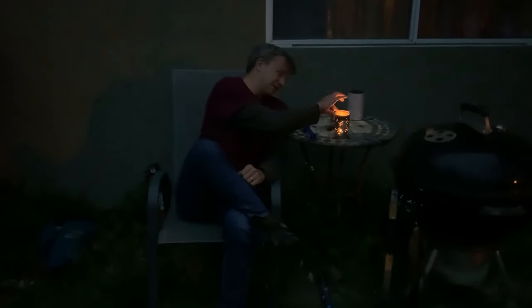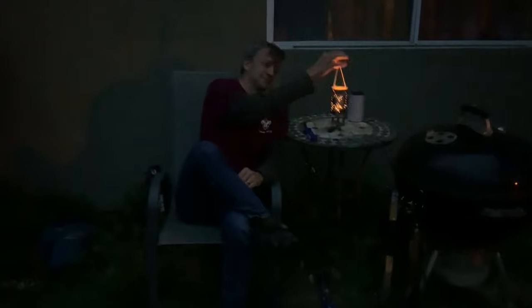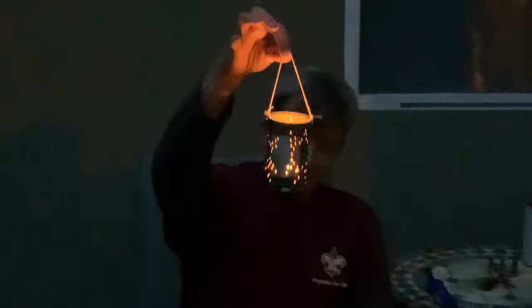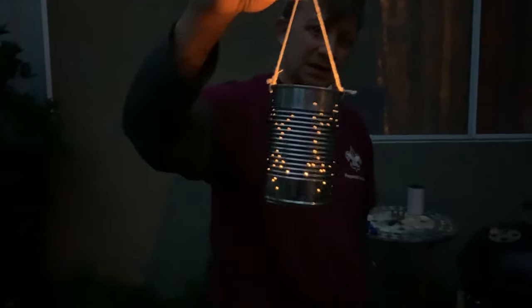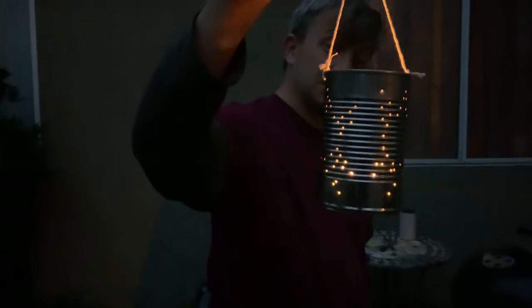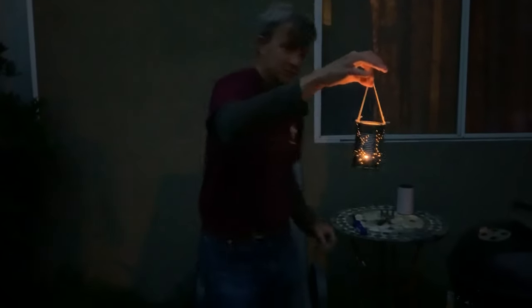Scouts, here we are — we've made our lantern! The music is serenading us in the background and our lanterns are built. They might look like this. Your lanterns can be made for your mom or your dad for Mother's or Father's Day, or just for you. I was going to make this for my daughters, so we're here listening to Tangled.